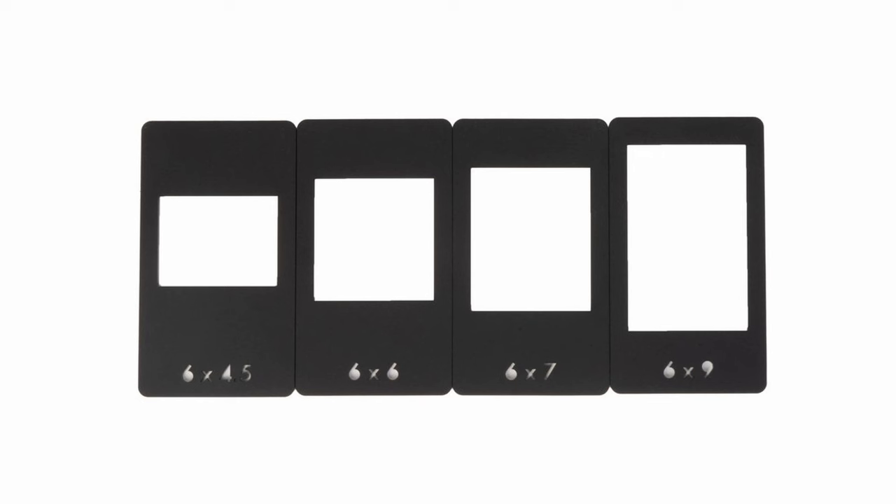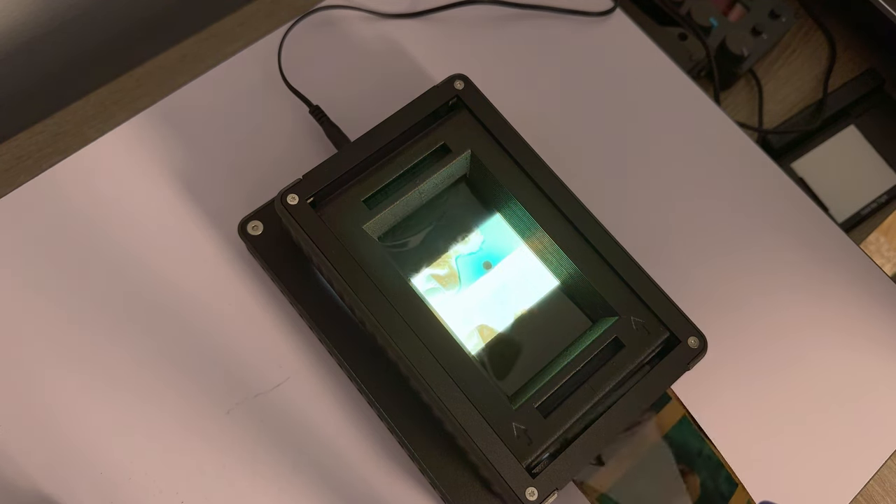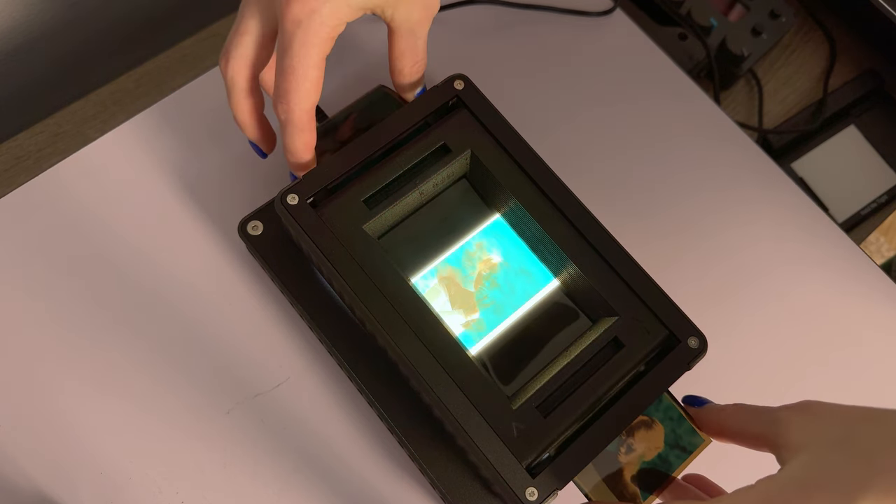Another option for scanning 120 film is the Negative Supply Basic Film Carrier — my newest addition to the film digitizing kit. This one costs $149, but I got it on Black Friday on sale for $99. It comes with different film masks depending on the aspect ratio of 120 film you shoot. I'm still not sure how I feel about it, but it is better than the Lomo Digitalizer or Intrepid method because you can quickly move through a roll without opening the carrier every time. However, I still find it a little tricky to feed film through, especially with films that have more curl.